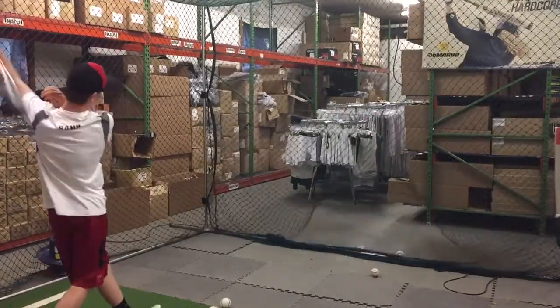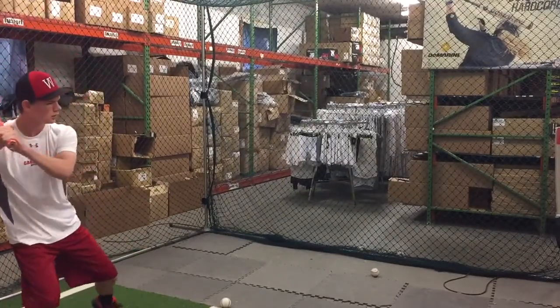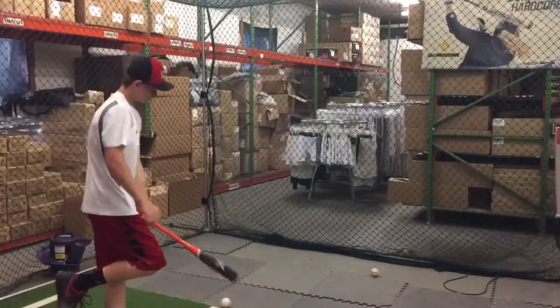Real nice bat speed. Upgraded aluminum from last year — Easton's going away from that THT-1000 aluminum and going with the ACAT alloy.